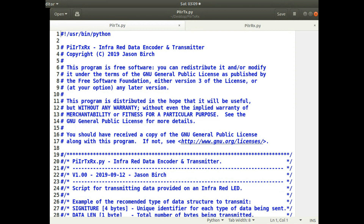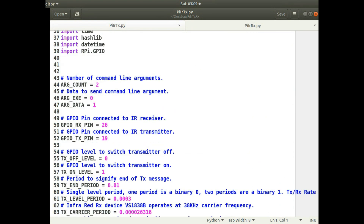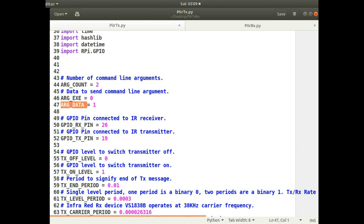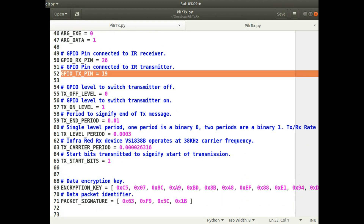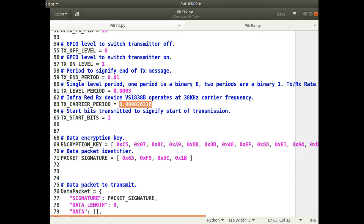I'll go through the transmitter source code. As I said, it's very similar — there's not much difference at all from the 433 megahertz transmitter code. I define the argument, so it takes one argument of the message to be sent. I define the GPIO pins to be used — in this script I'm using the TX pin. I do some definitions of periods. I tried to generate 38 kilohertz within the source code, but Python on the Raspberry Pi isn't accurate enough to generate a consistent 38 kilohertz. I've just left that in as a placeholder. The data rate is about 3 kilohertz.